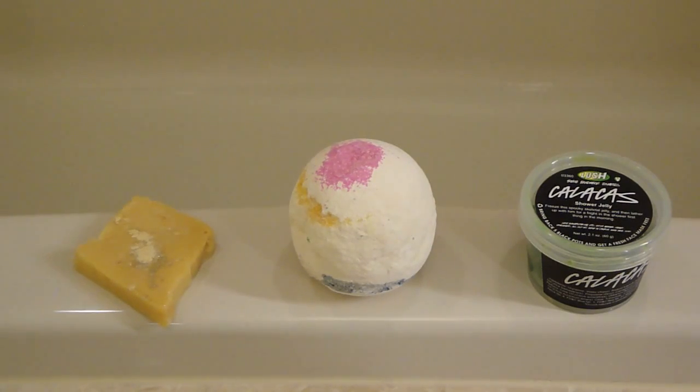Hey everyone, so I have another bath cocktail for you today. This bath cocktail is called Lemon Lime and I basically thought this up the other night when I just wanted to take a random bath, and I had a Calacas bath bomb sitting out on my dresser and I really wanted to try it out, so I started thinking of things that might go along with it really well. Why not do like a lemon lime spray kind of thing, so I started looking for something lemon.